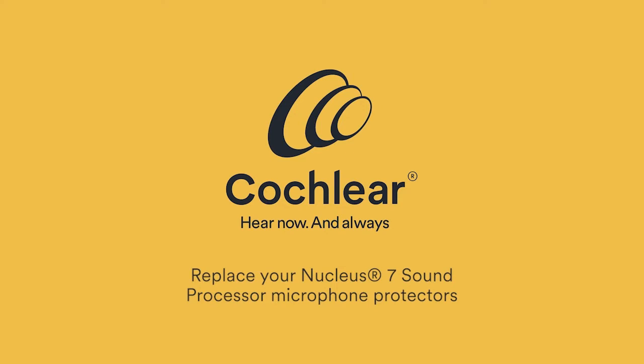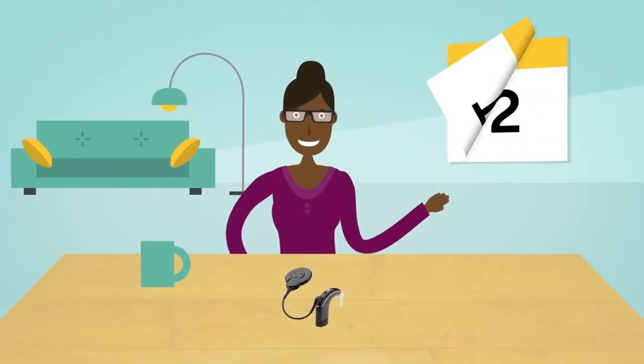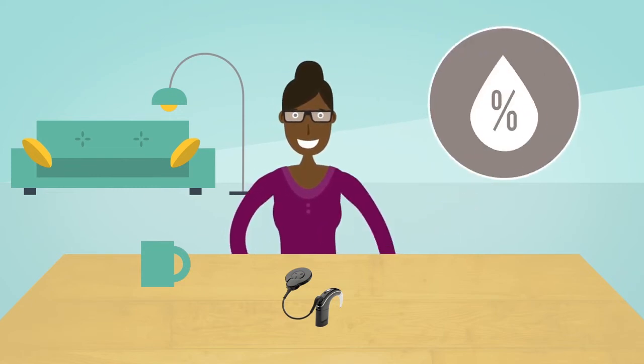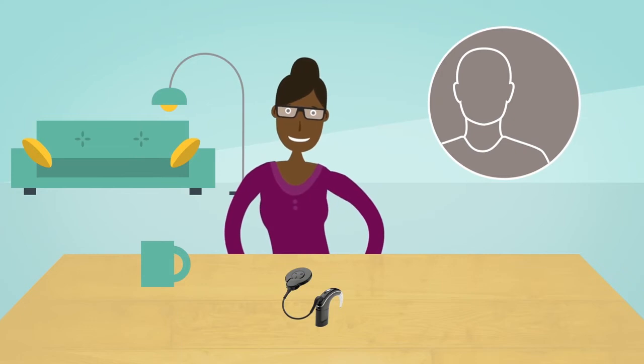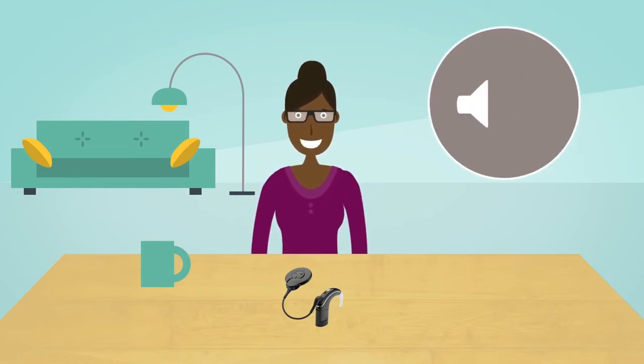You should replace your Cochlear Nucleus 7 sound processor's microphone protectors every three months, or sooner if you live in a high humidity environment, perspire frequently, or notice degradation in sound quality.